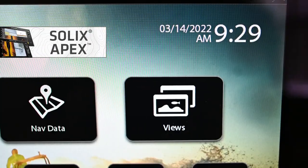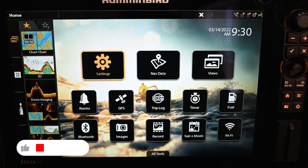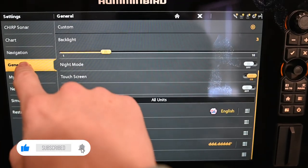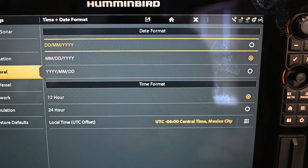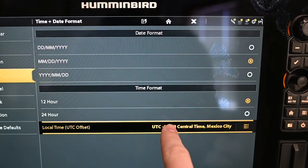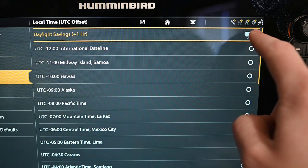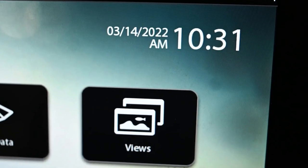A Humminbird Solix or Apex should automatically adjust for Daylight Savings Time, but if it doesn't, here's how. From the home screen, tap Settings, General tab, and down to Time, Date, and Format — open up that menu, go down to your local time zone, open that up, and at the top of the list is Daylight Savings Time. Make sure this is turned on. If this is enabled, your Solix or Apex should automatically adjust for Daylight Savings Time.